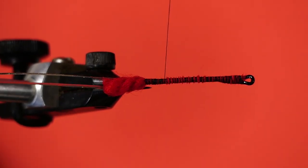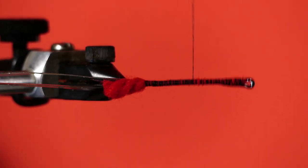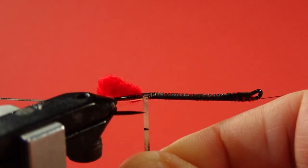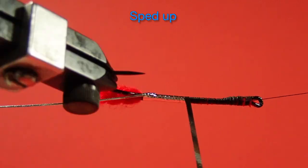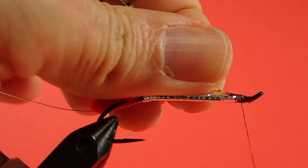Now we wind forward, and if you see any red showing, try to cover it up and fill those gaps — the smoother we can make this, the better our body will be. As you can see that's quite smooth, so when we lay on the mylar it's going to cover it nice and smoothly. We start with the mylar, put a wrap right at the back. We want no black to show through, so we want touching turns — I'd rather have a bit of an overlap than show the black through. Take our time and wrap this forward, then pull it back over on top and lock it in. Locking it on top helps keep the mylar in place, and we're going to cover that with a wing so it won't show.